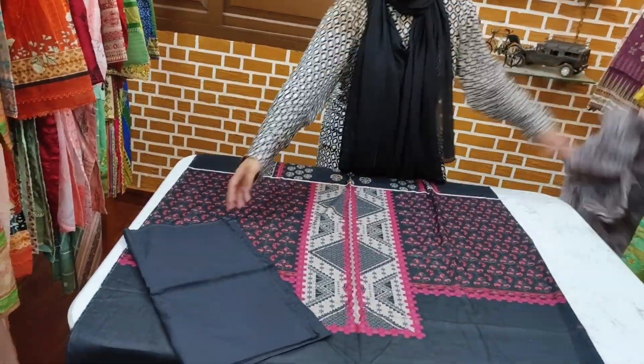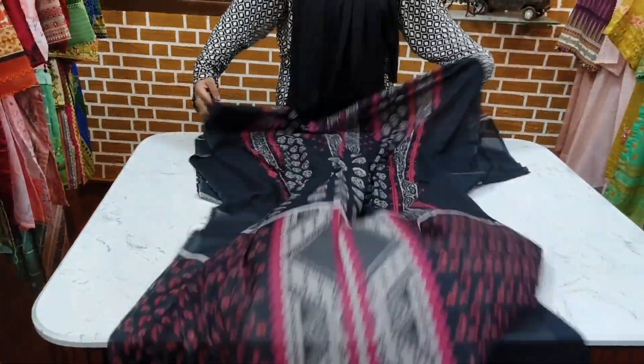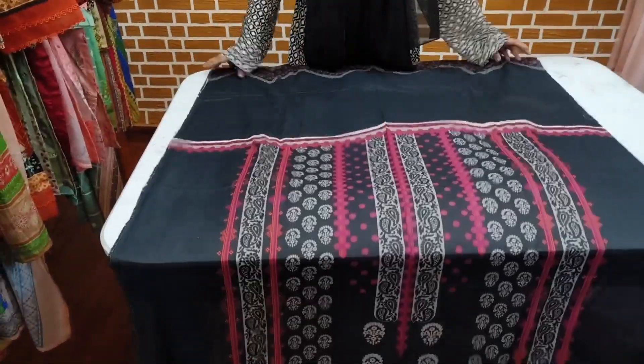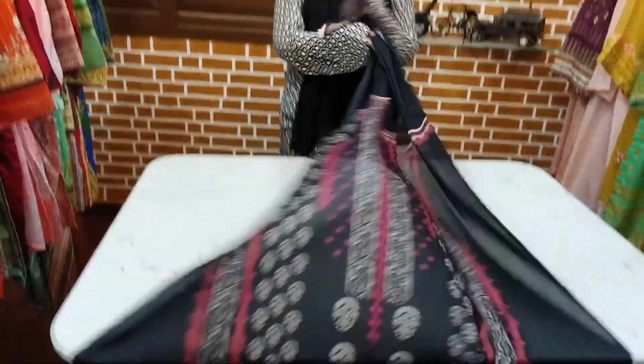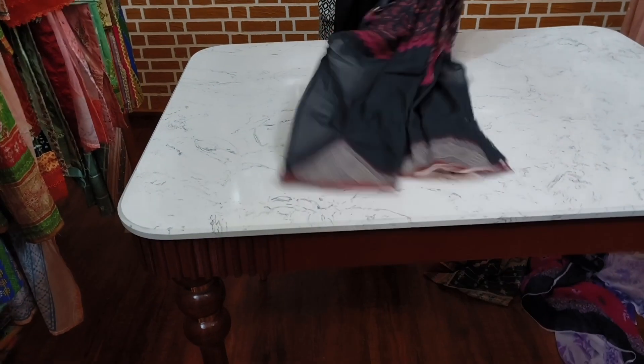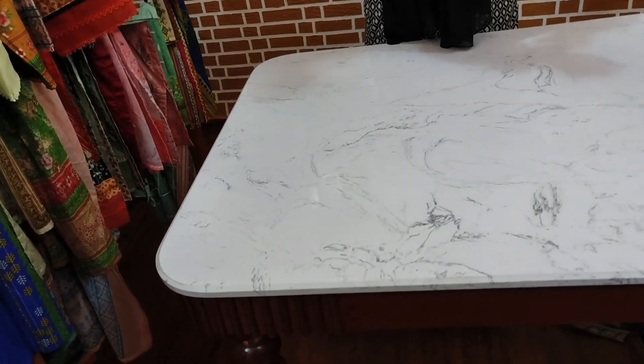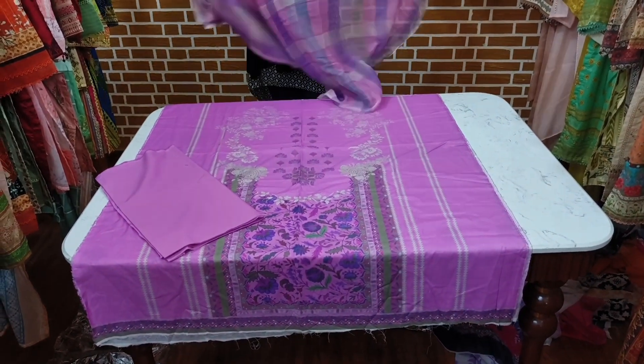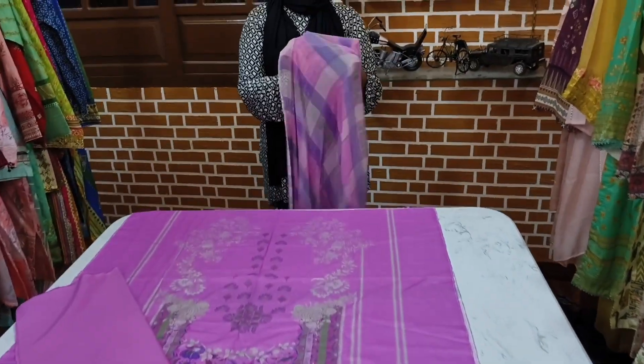MashaAllah. Next. The bag and front. This is the bag. This is the sleeve. This is the next article — show us the price of the shifon. We are doing deliveries all over Pakistan and internationally.